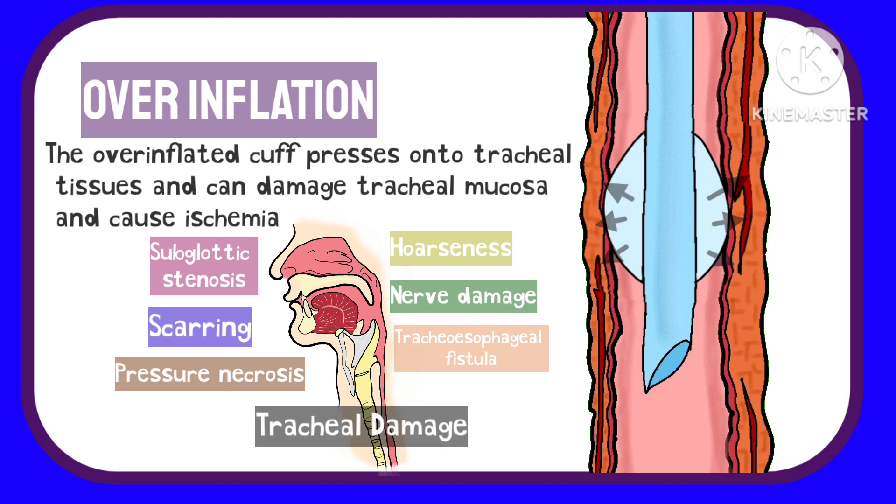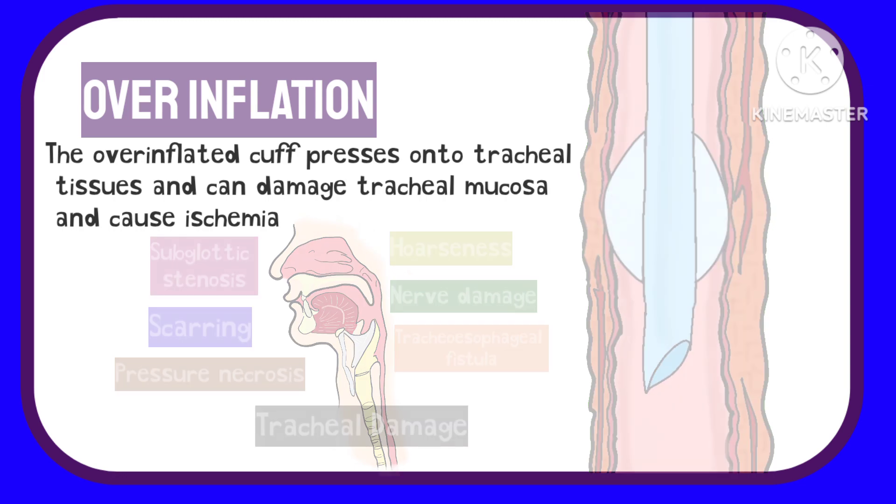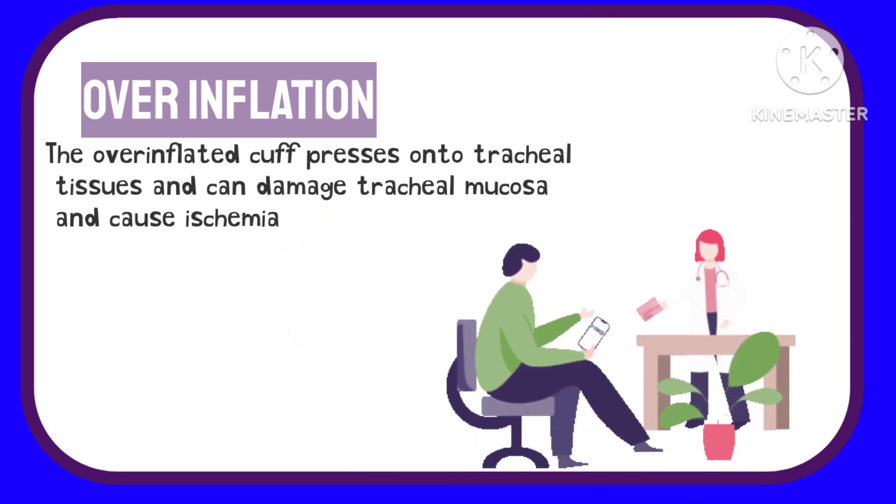Thus, cuff pressure of the ET tube has to be maintained within normal range, and the patient should be monitored to assess for signs and symptoms of any complications that may develop from the ET tube or its cuff.